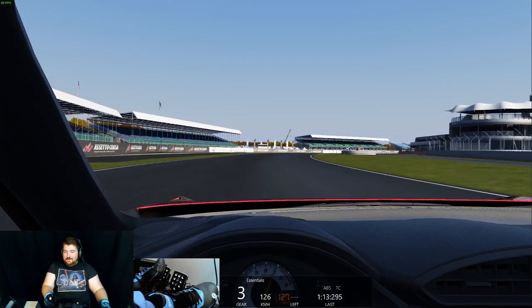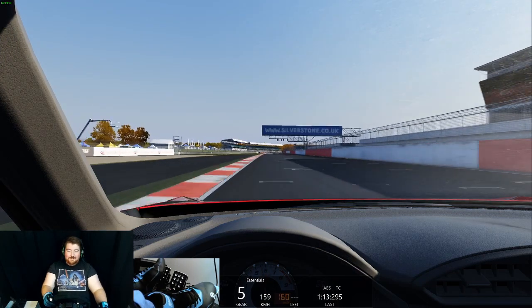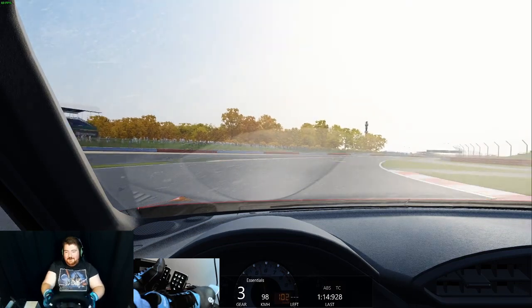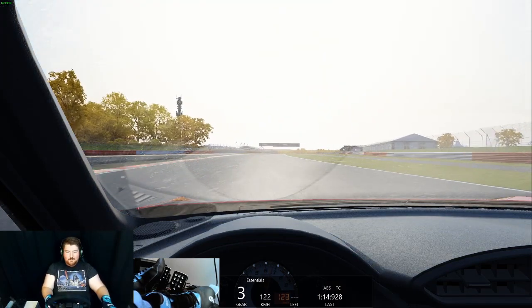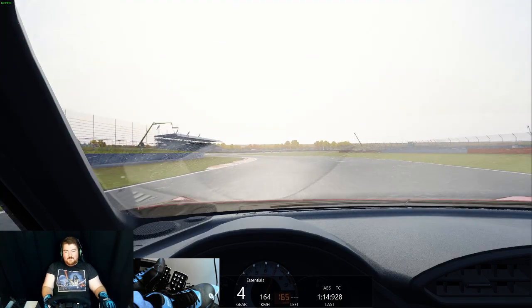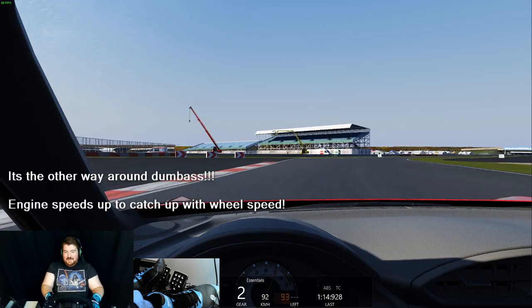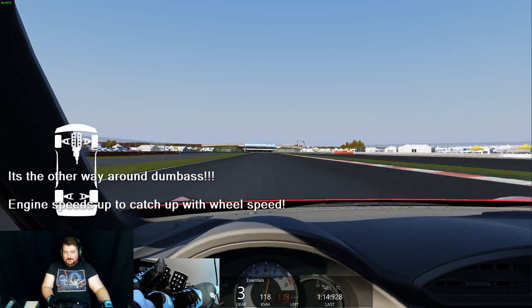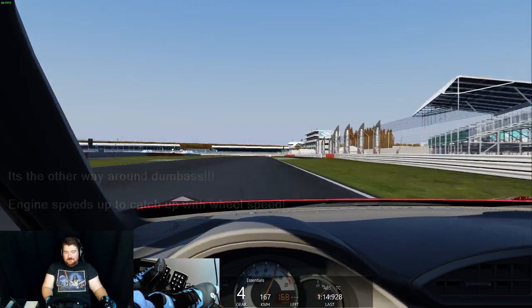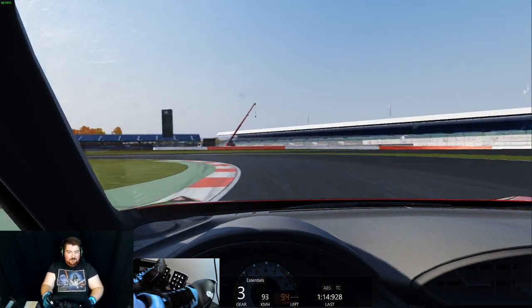Here we are heading out onto the start-finish line at the Silverstone National Circuit. I'm going to do a lap trying not to heel and toe as much as possible — it's kind of ingrained in my muscle memory now. Already you can see the car getting very sideways as I head into the first corner. That's what I'm trying to avoid — slamming down the gears and trying to get slowed down as quickly as possible, stopping the rear wheels from locking up, because the synchros in the gearbox have to slow the engine speed down to the speed of the wheels.